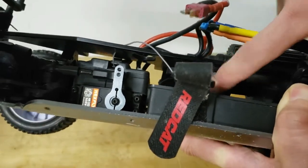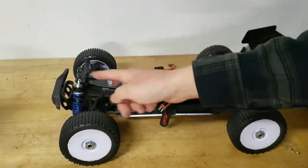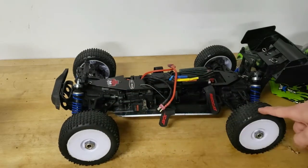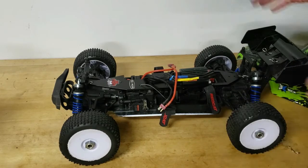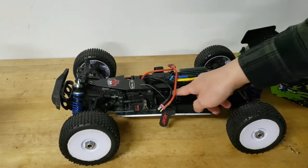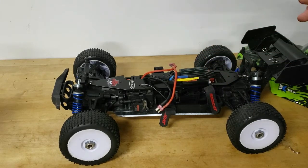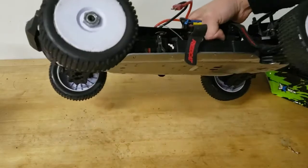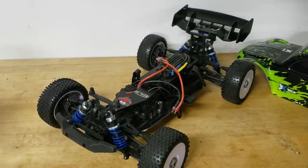The diff originally only had grease in it, which makes the buggy front-wheel biased — the front wheels spin a lot faster than the rear, causing understeer, which is easy for beginners. For more performance driving you want more equal or rear bias, so I put 100,000-weight diff fluid in it. That's improved the drivetrain significantly and it's a lot more fun to drive. But other than that, all that's left is to show you the driving footage and then share some final thoughts.